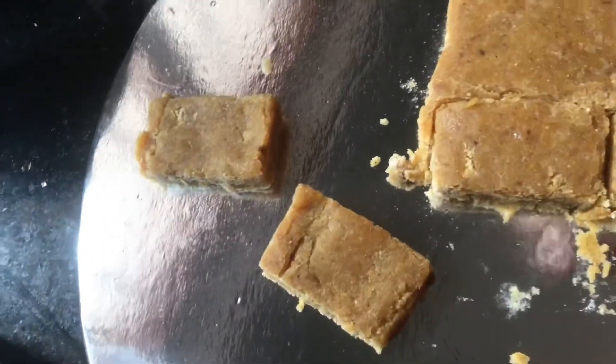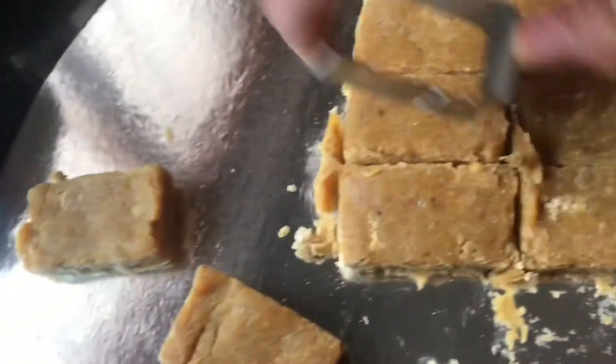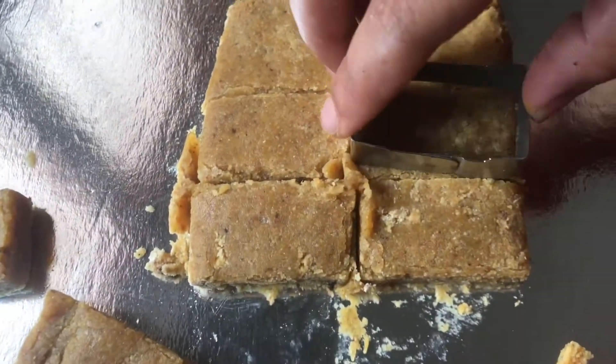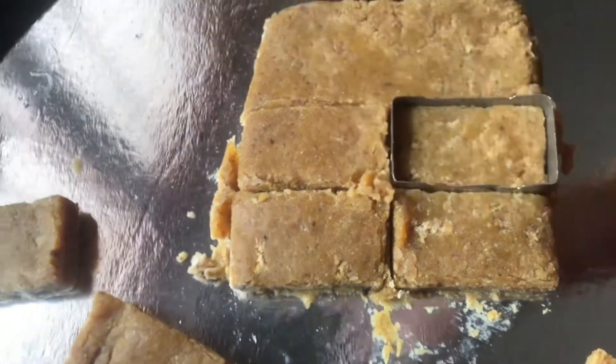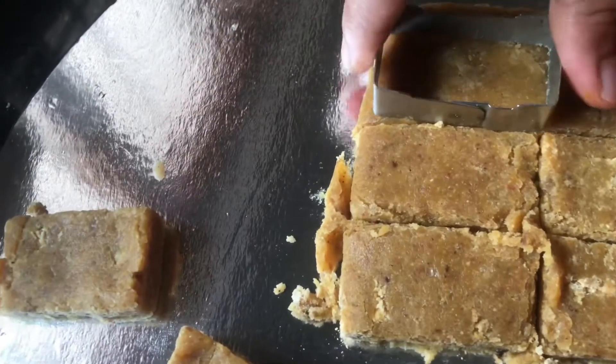If you can cut that into it, it will be very easy. I am not going to cut it into either side, but it is very simple. I have made the sides with all the knives. I will add a good shape and cut them.